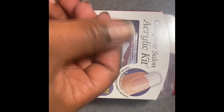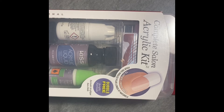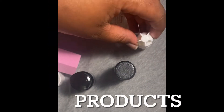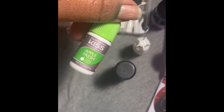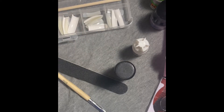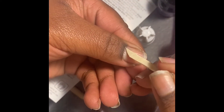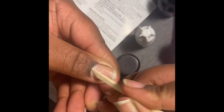So what I did was take some more polish off my nails and clip them down, because baby they were looking a mess. Now I'm gonna go ahead and push back my cuticles — I hate looking at people push back their cuticles, it's so cringy!